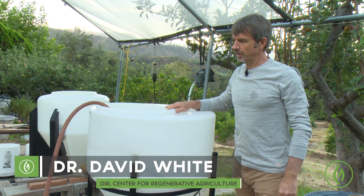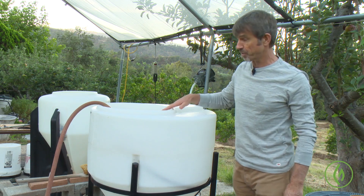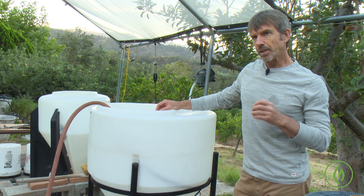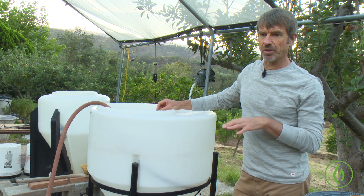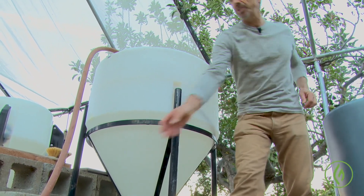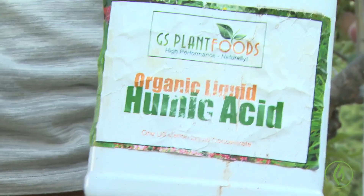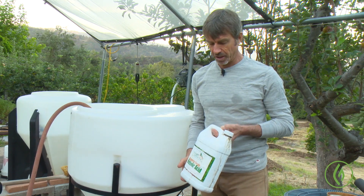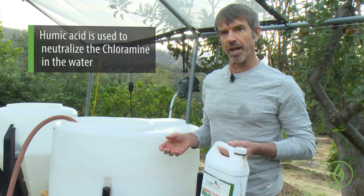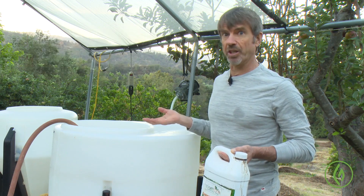I'm filling up the brewer. It's a 60 gallon brewer, but I'm just going to put 30 gallons of water. This comes from Lake Casitas, so it's got chloramines in it to prevent bacterial growth. To complex those chloramines, what I use is humic acid. This is a naturally occurring product that you can actually make yourself with compost, and it's a fungal food that will neutralize the chemicals the water district puts in to stop bacterial growth, because we want to encourage bacterial growth.